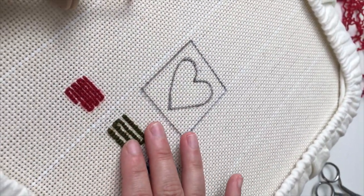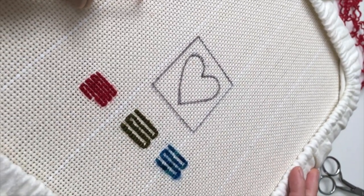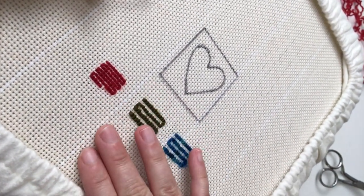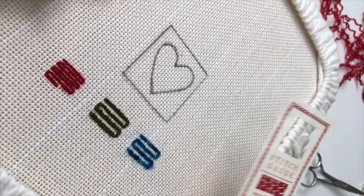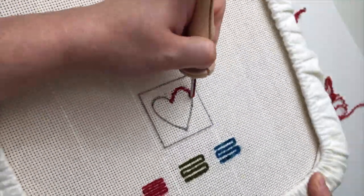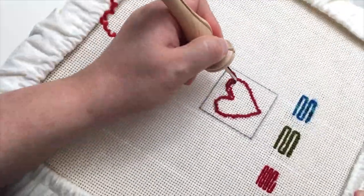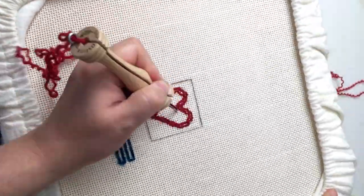Punching in every hole every other row, or every hole every row, is easy when you're punching in a straight line. But what happens when you have to punch a heart or something that has curves in it? It's the same idea — you're going to punch and keep your stitches the same size. However, you're just going to use your stitch gauge to measure and make sure that you're between ten to twelve stitches per inch. I'm using the red, so it's much thinner — I'm going to be punching in every hole, every row. I'll go ahead and show you, and we'll check it with a stitch gauge afterwards.